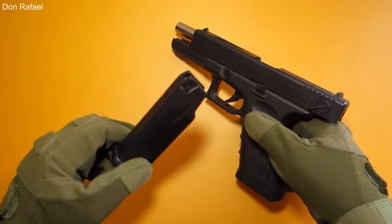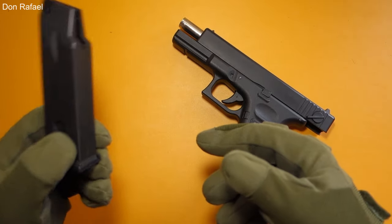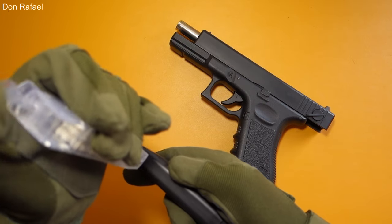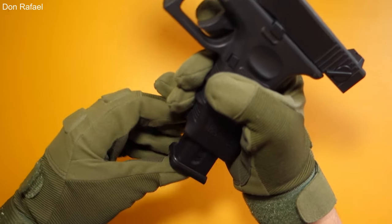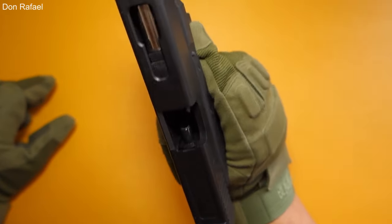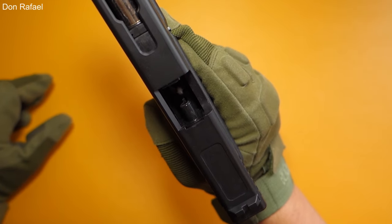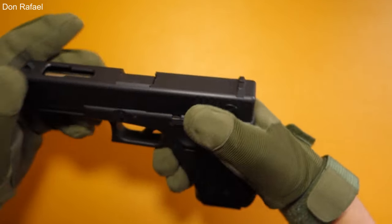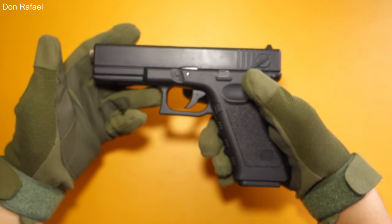Now, you can give it a new magazine with fresh BBs. Let's load this up. You can see the loaded BBs inside, and you can release the lock. Now you are lock and loaded — let's shoot this thing.